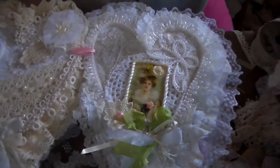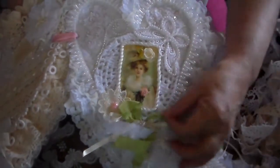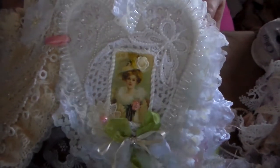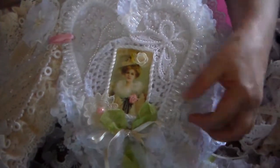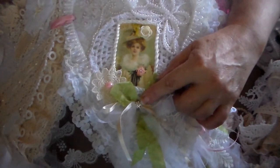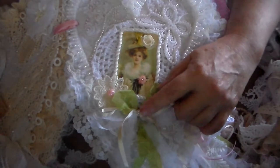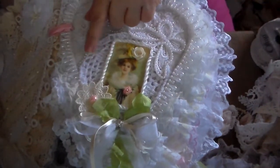This is the third page — or the front of the second page. Here's another nice image. I have this applique butterfly with some pearls on it, a pearl trim, and some more lace. Here's some bling. I think it was from online. I had a crochet doily but it was too big so I cut it.